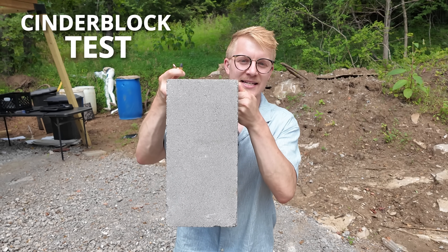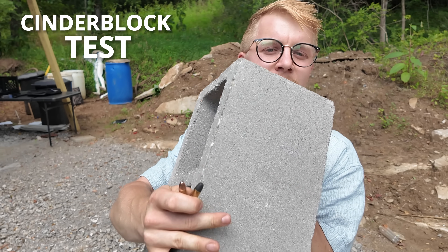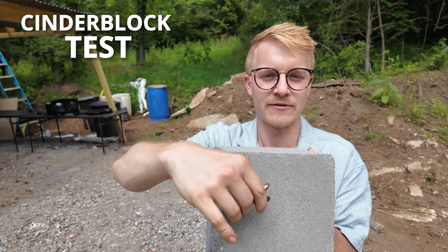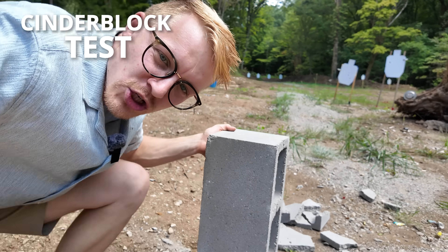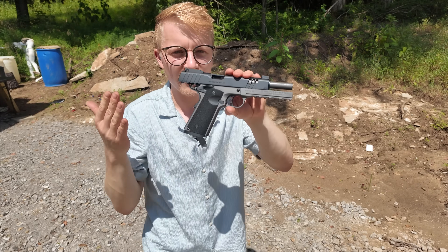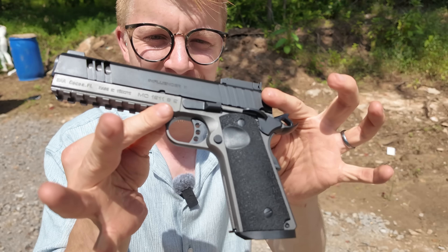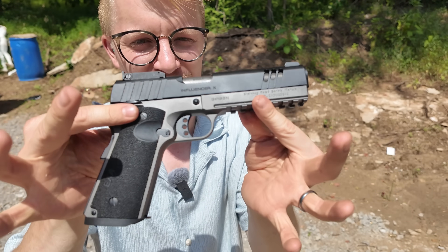That rigidity allows the lead-free ammunition to pass through barriers more easily, which we're actually going to put to the test with this cinder block. We're going to hit the bottom with a regular round of lead FMJ, and then the top with this lead-free round. This should show us which one has greater penetration ability. Both are being fired out of the Gearsan Influencer X, a 9mm 1911.